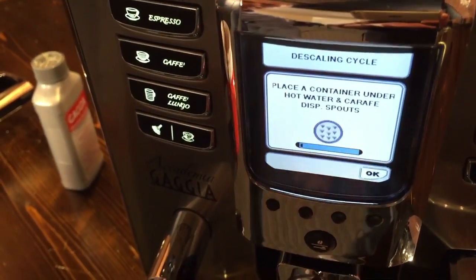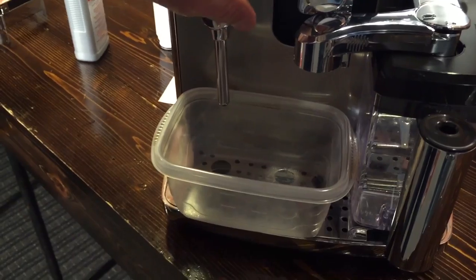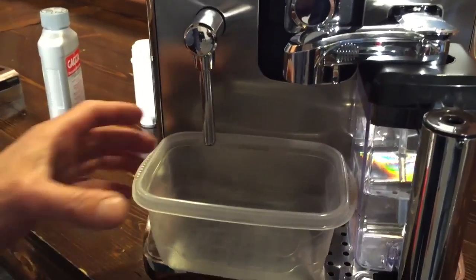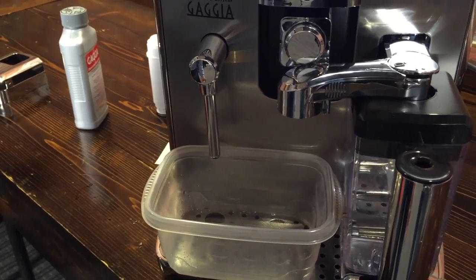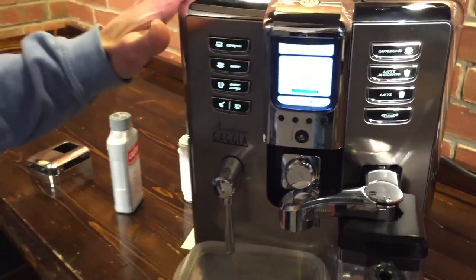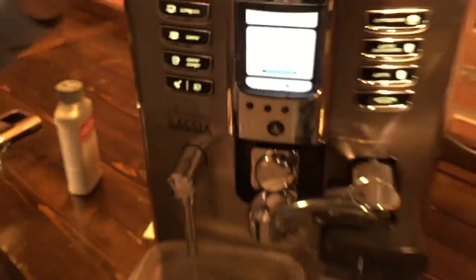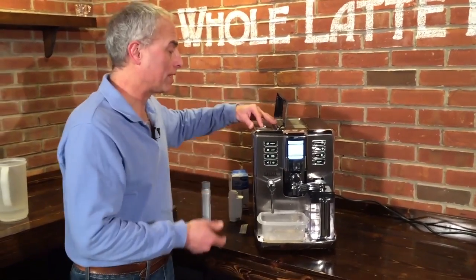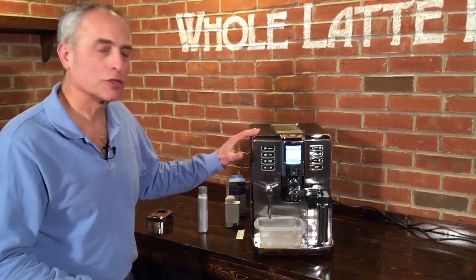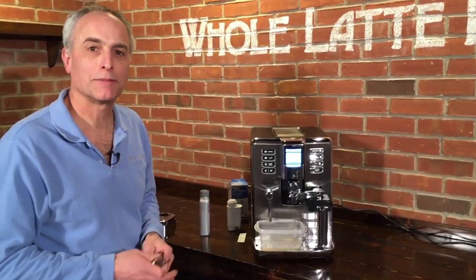Push that over and hit okay — you have to have the carafe positioned over like that. Place a container under the spouts. We've got a container there that can catch from all three areas, since it's going to run water through all three at some point. Now it starts. During the process, it's going to tell you to refill the water reservoir — but do not fill the water reservoir while it's actually in the descaling cycle. Wait until it tells you to do it. Otherwise it'll keep going through the cycle over and over and will not stop. The machine measures when it's out of water — when you refill it, it starts the next step. If you keep adding water, it won't know that it ever ran out.